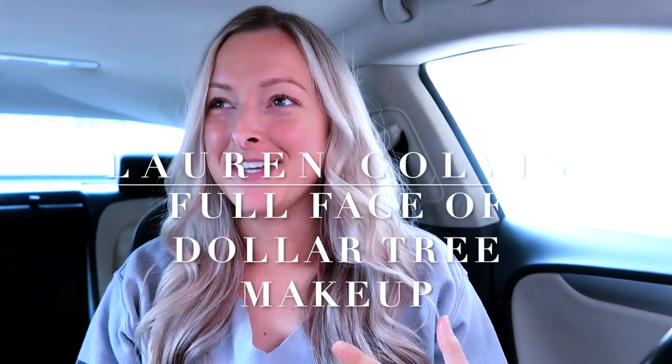Hi everyone, welcome back to my channel. My name is Lauren if you're new here. Today I'm going to be doing a full face of dollar tree makeup. I've never bought makeup from the dollar tree ever, or the dollar store in general. I obviously buy makeup from the drugstore because they have really good makeup and it does the trick, but I've never tried makeup from the dollar store, so this will definitely be interesting. Let's head to the dollar tree!